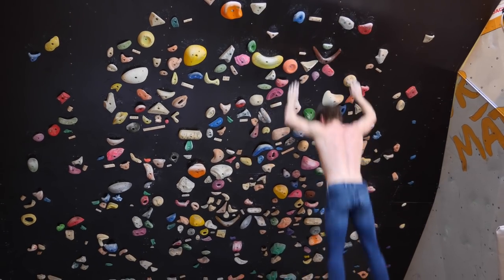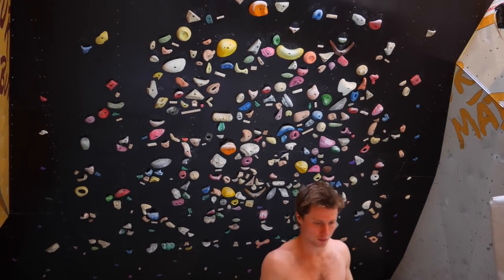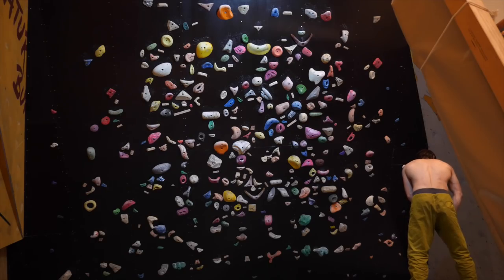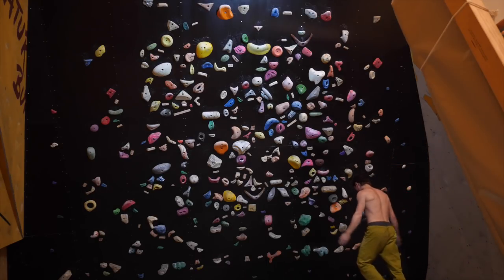It really depends on the quality of your footholds. If you can't really trust your footholds to hold your body in a static fashion, then it might make a lot more sense to jump dynamically for the next hold to bridge the gap.